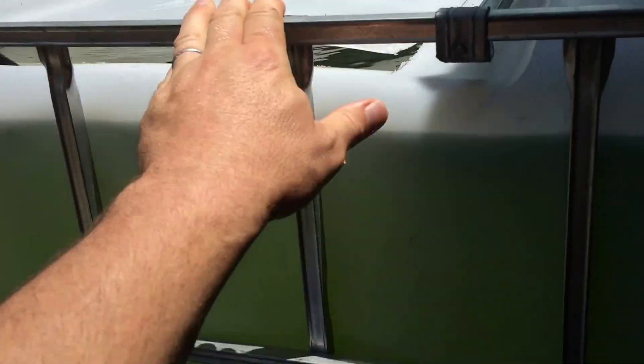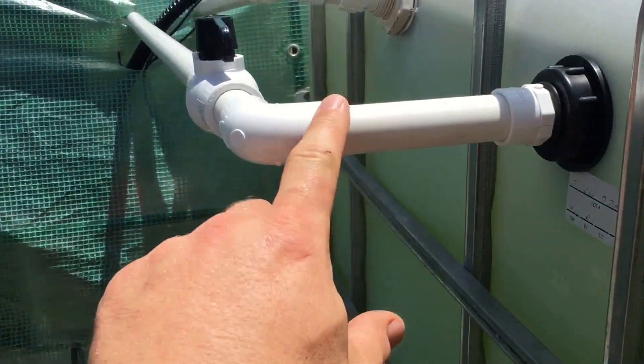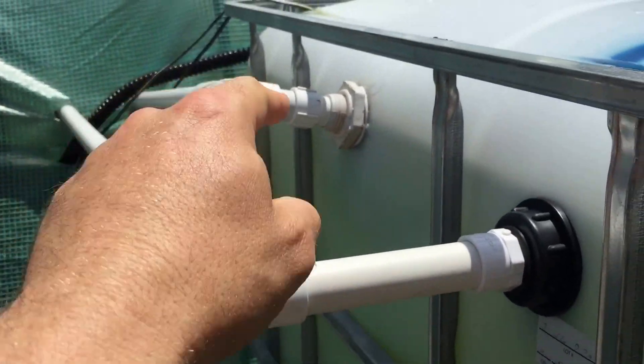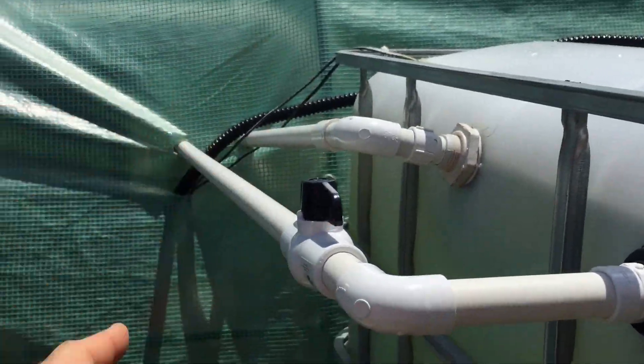On the outside I have three-quarter inch plumbing. One of them is going to the grow beds, the other one is — in case it gets too high, which it actually is — going into another swirl tank.